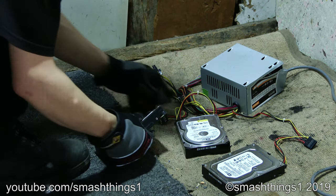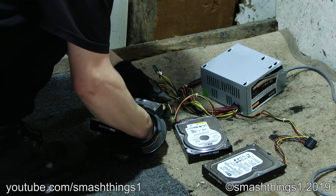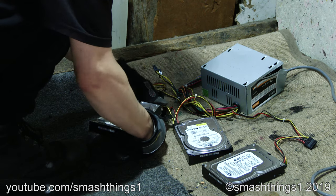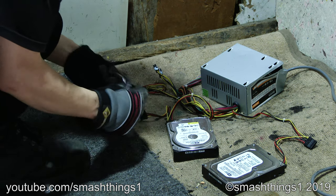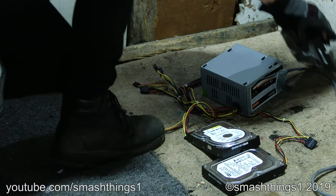All right, now they're just broken in half. It better work. It's not doing anything. Need to be compatible with the other one?